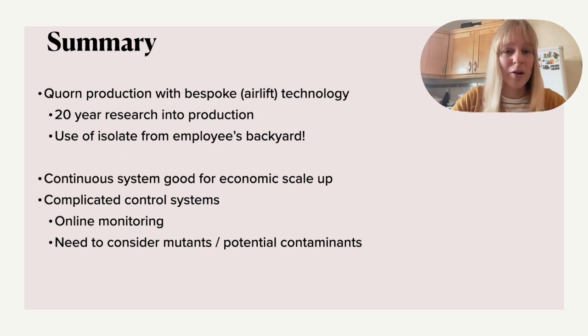What's so unique about this is the airlift reactor with a continuous system, which is very good for economic scale-up and large-scale production. They use very interesting control mechanisms with online monitoring to make sure the food is safe for consumption — avoiding the formation of mutants and potential contaminants which might interfere with your food. If you are interested in bioreactors, have a look at our playlist where we have more videos on similar topics.